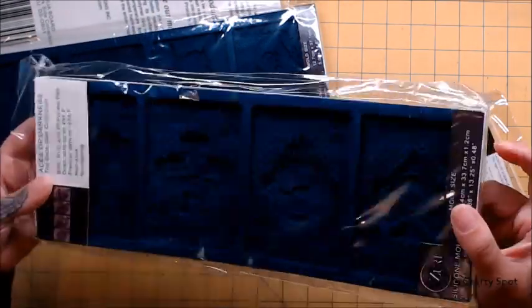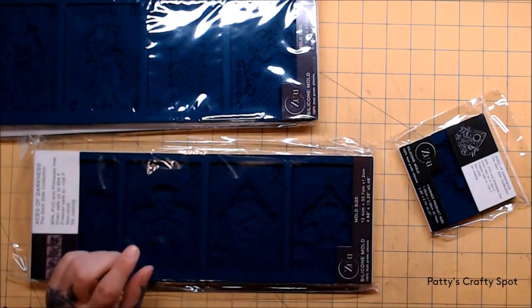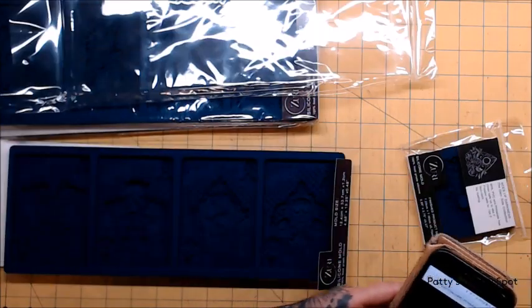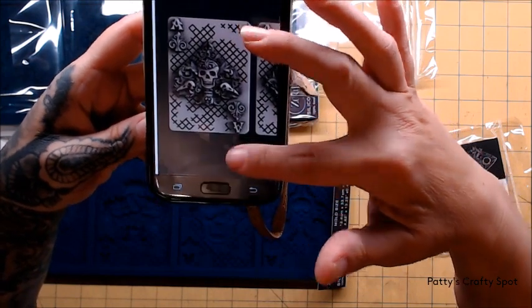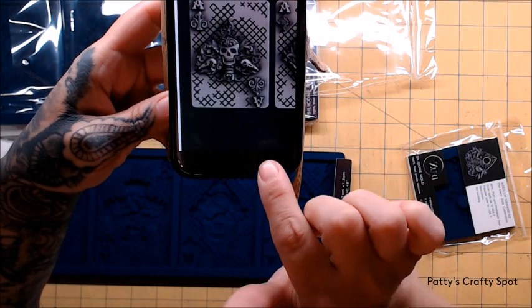So first up, these are some playing cards. Let me pull up on my phone what they look like because I know it's going to be hard to see in the packaging. So let's see how well you can see them. This is the Aces of Darkness. There's that one with the two little bird skulls on the side.